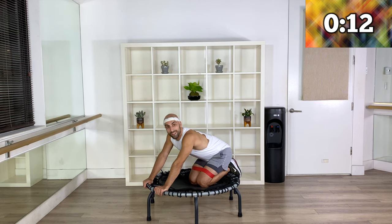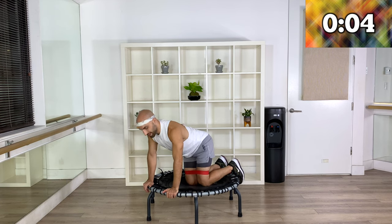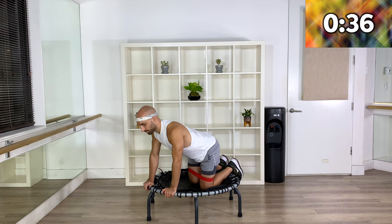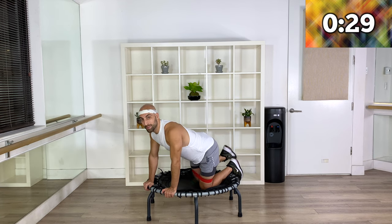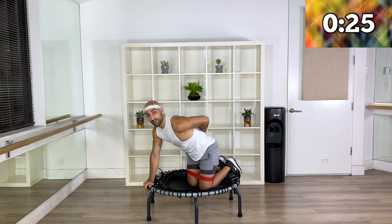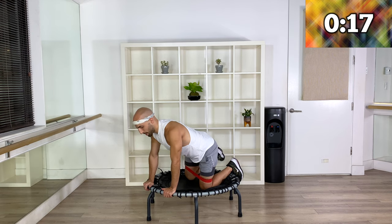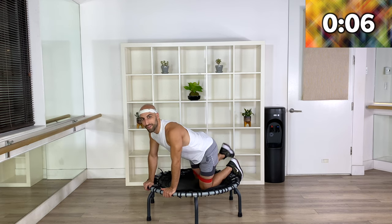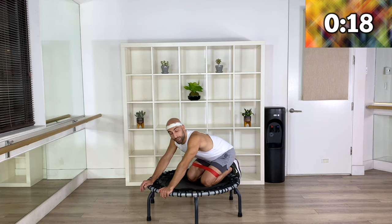This is move number three and we need to do the other side, so let's go. Our glutes are burning already, so make sure you keep them engaged and also keep your center engaged. We never want to arch our back. If you're doing amazing, just stick through it and stick with me. And rest — breathe. We're going to stay in this position.